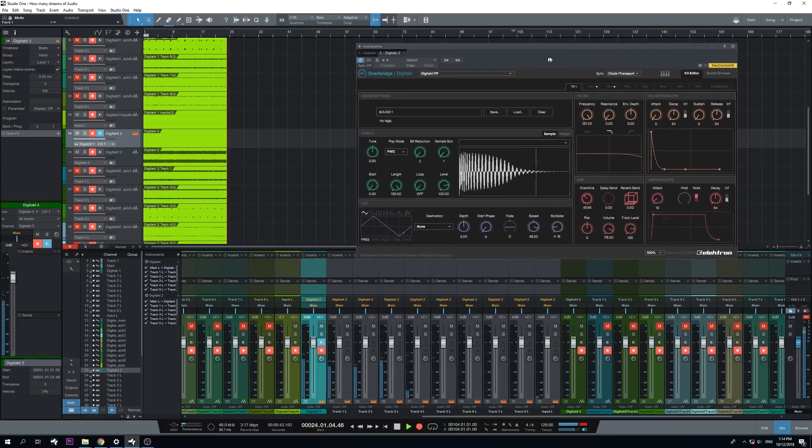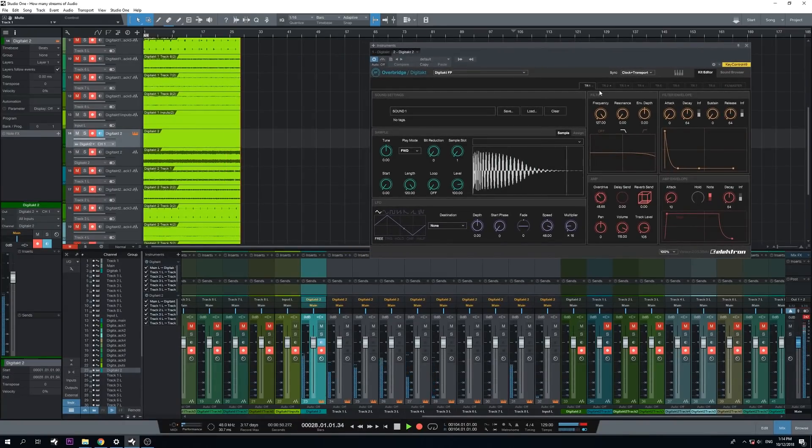So that's really nice. Another cool thing is I can automate this — you can see I can automate any parameter I want. I mean, that's really great. Look at that.